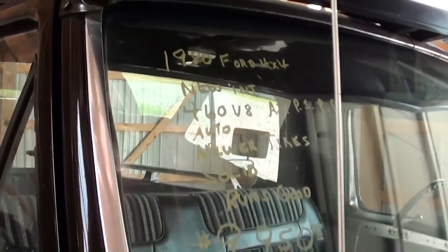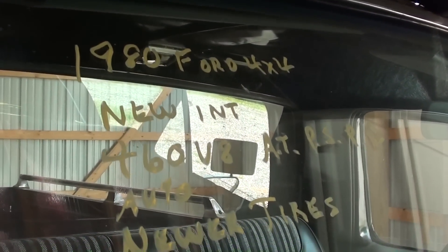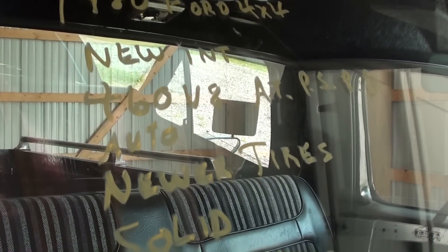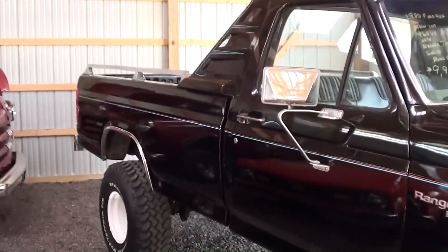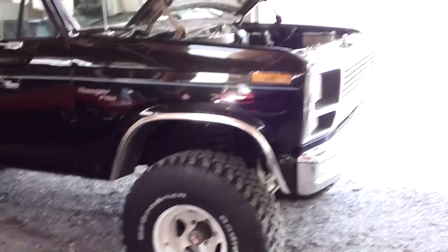Once again, it's a 1980 F-150 four-wheel drive with the 460 V8. It is an automatic — it's probably got a C6 automatic in it. It really is a nice solid truck that looks pretty good all the way around. Anyway guys, I just thought you'd find that one interesting. I'm going to keep looking around and see what else they have — I'll see you later, bye.